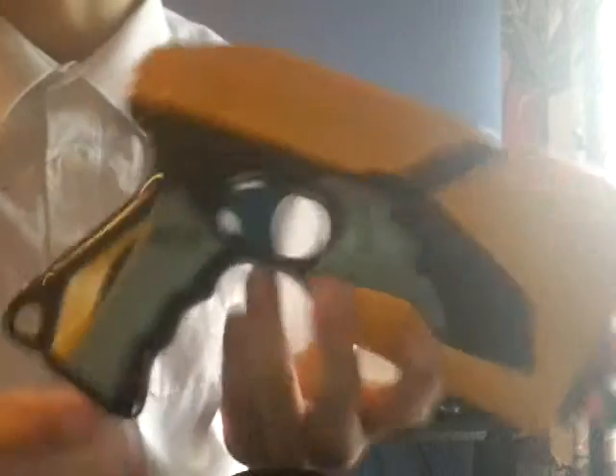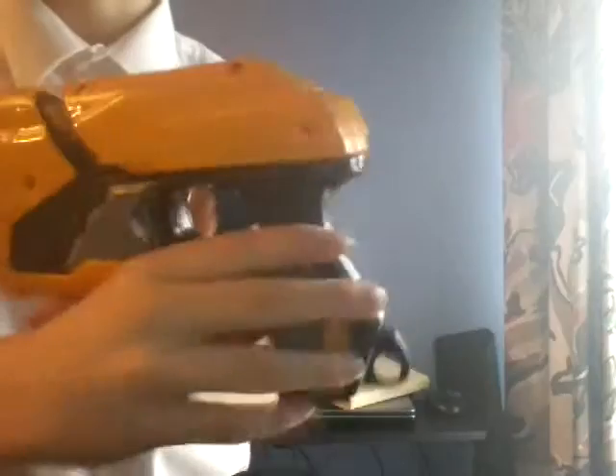We've got a main yellow body with some blue detailing, orange, black, grey, and darker blue. The sling mount is black, going down is also black. Just repeat that on the other side.